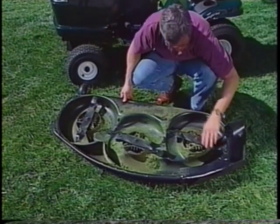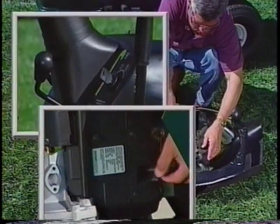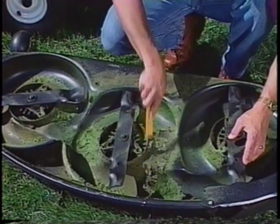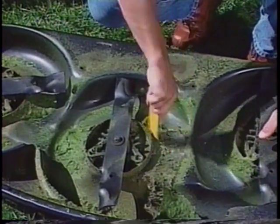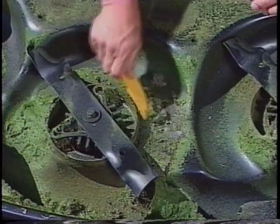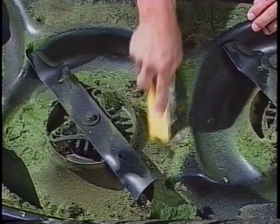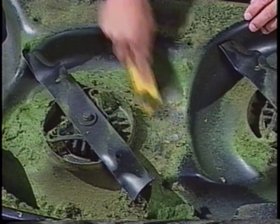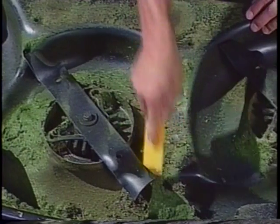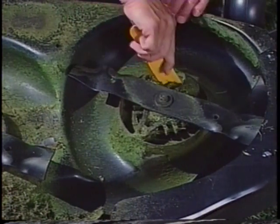Occasionally, as clippings build up under the mower deck, you'll need to remove it and clean it. Be sure you remove the key and spark plug wires first. This will eliminate any chance of the tractor accidentally being started while you're working on it. Be extra careful any time you're working around the mower blades — they don't have to be turning to cut you. Spray off any loose clippings or scrape off any thick, built-up residue. This will restore the proper airflow characteristics. Your owner's manual includes instructions for removing your mower deck.